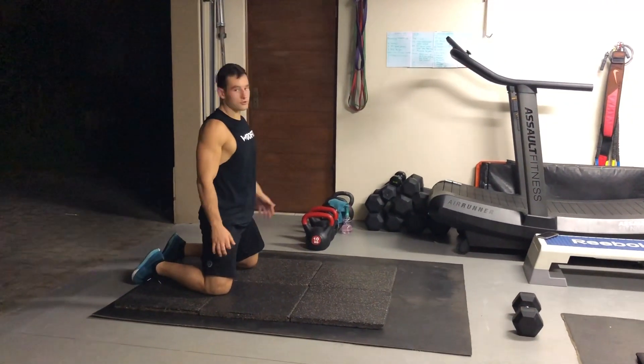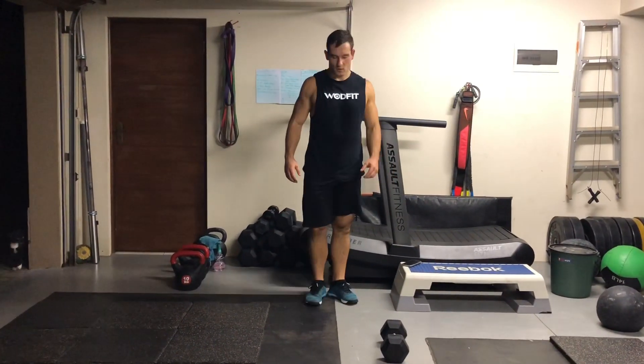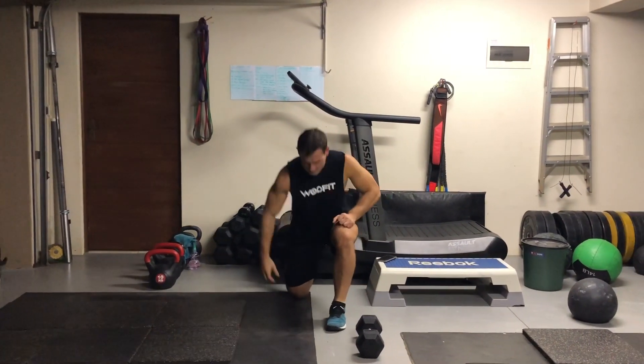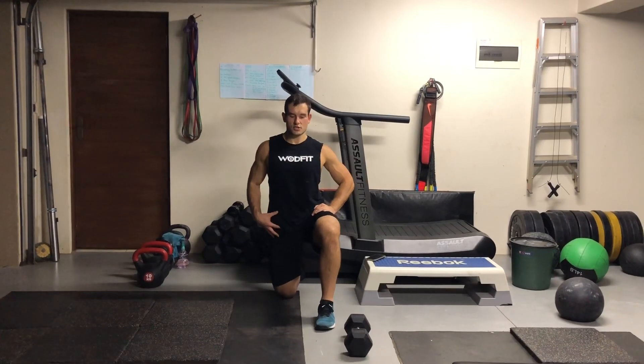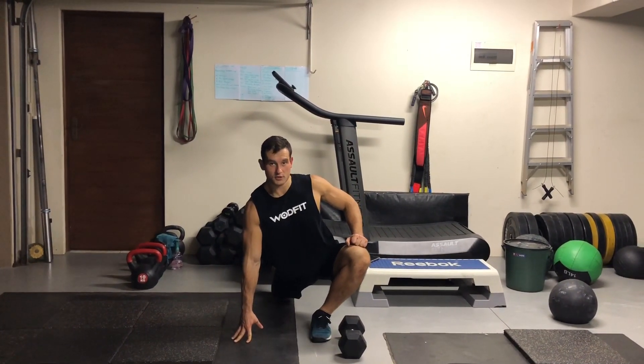Next we've got the couch stretch against the wall. Foot goes against the wall, on the knee — 30 second stretch. Then you'll go forward for another 30 second stretch. Then you'll swap legs.